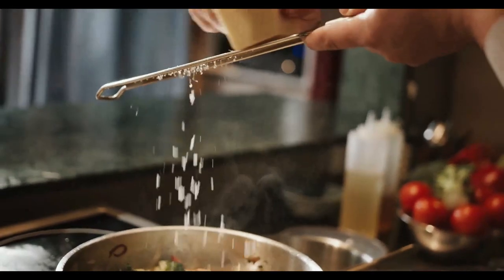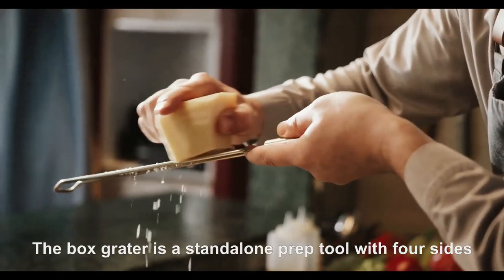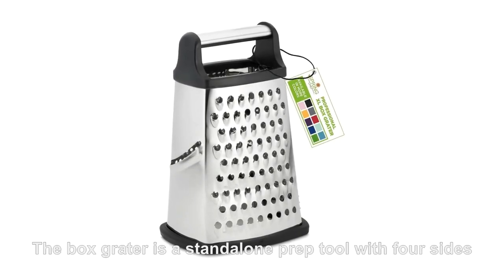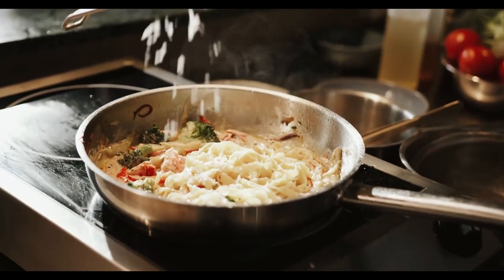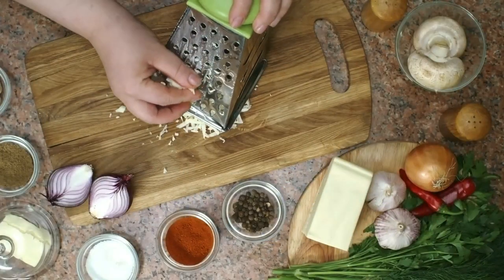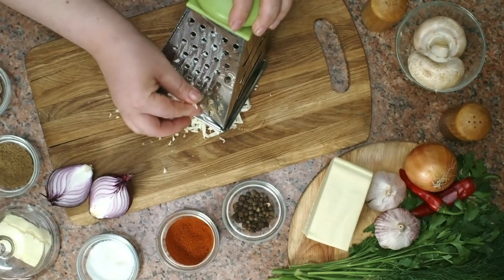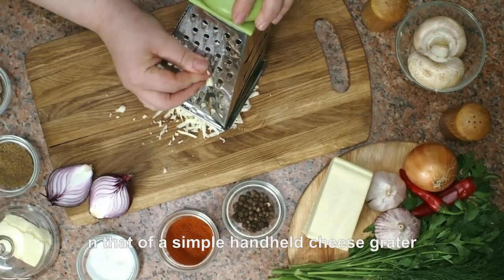A box grater with multiple grating surfaces is a standalone prep tool with four sides. Designed to facilitate zesting, grating, shredding, and slicing tasks, each side has a different style of blade. Created to serve a multifunctional purpose in the kitchen, it has an evolutionary design based on that of a simple handheld cheese grater.